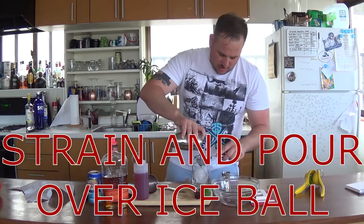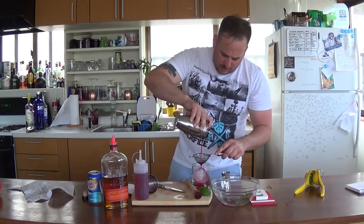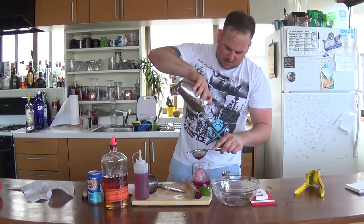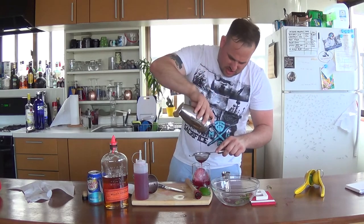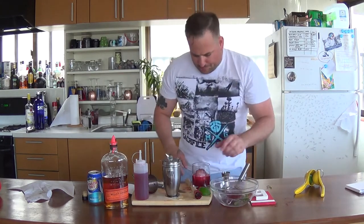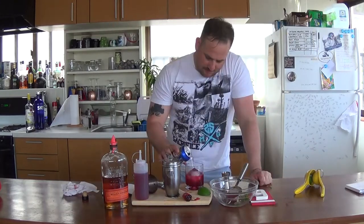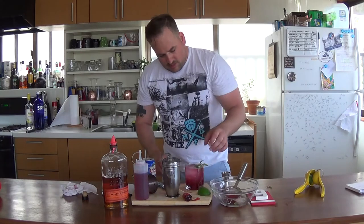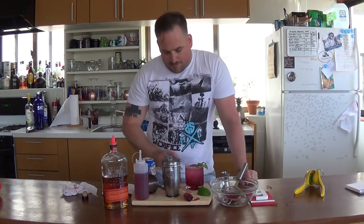Look at that drizzle and look at that color — amazing. Just keeps going and going. Finally getting to the good drips. Top it off with some club soda, garnish with a mint leaf, give it a nice stir. This is the Vibranium.